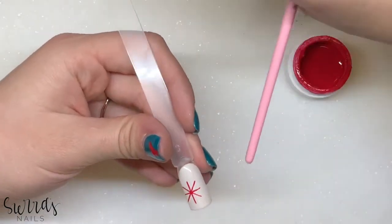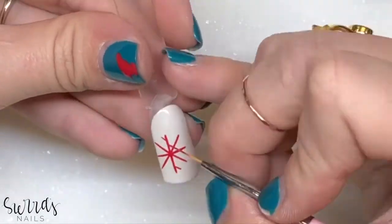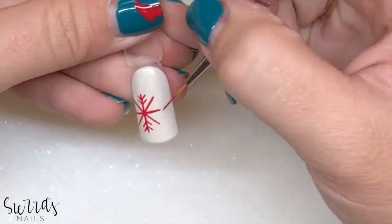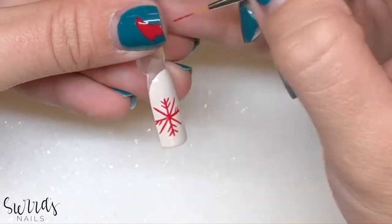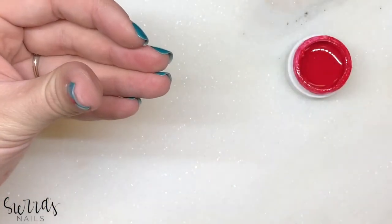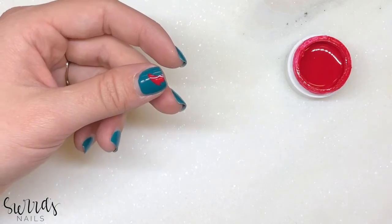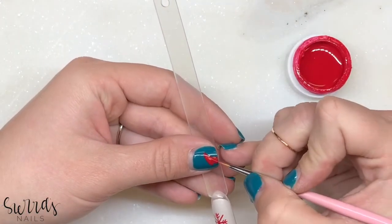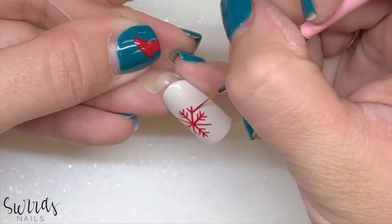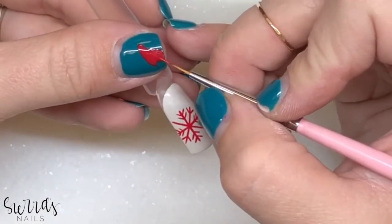I'm going to cure that because I like the way that looks, and then I'm going to go in and finish it. We're going to cure that — just watch it curing. The key to snowflakes, to getting them done faster, is taking advantage of the same angles.